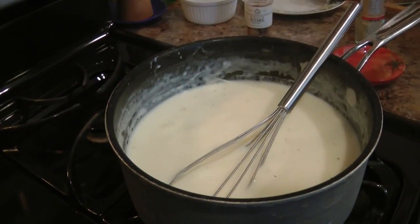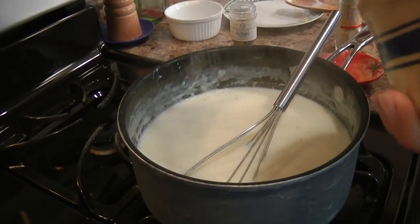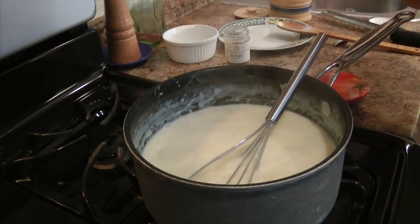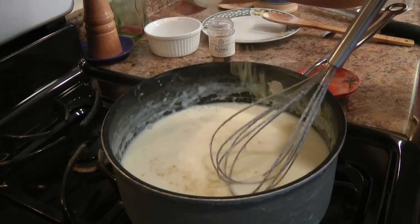Make sure you keep stirring, and you're going to season it with some salt and white pepper to taste. This is completely up to you, but just make sure you season it well otherwise it's going to be very bland.